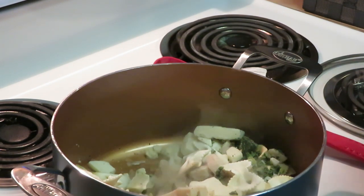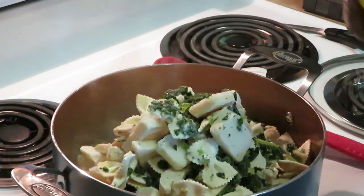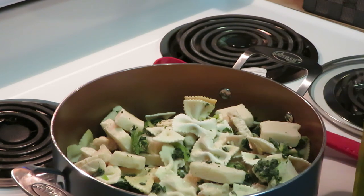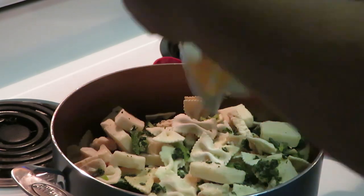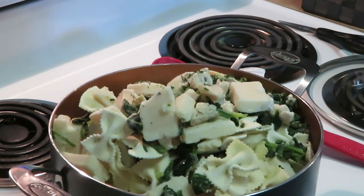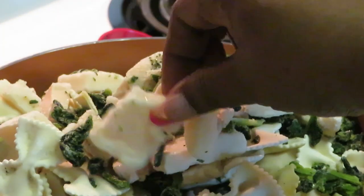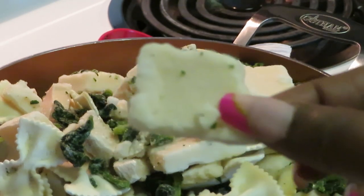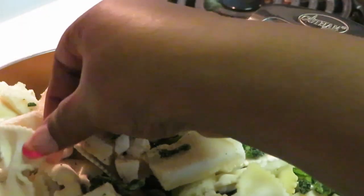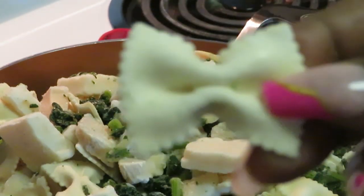I've got my first bag in, let's get the second and third bag in, because this does not take long to cook at all — usually takes about 10 to 15 minutes. These little small pieces right here are your sauce; it's like they cooked it and then froze it, so these little squares are our sauce — they will melt and create the sauce. And these are our farfalle noodles.